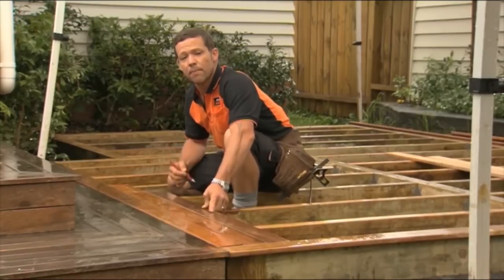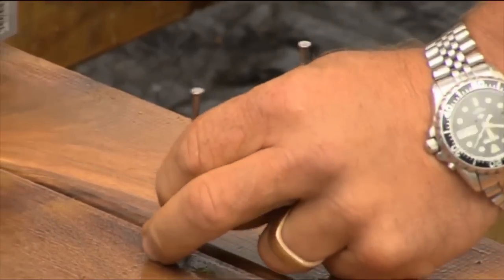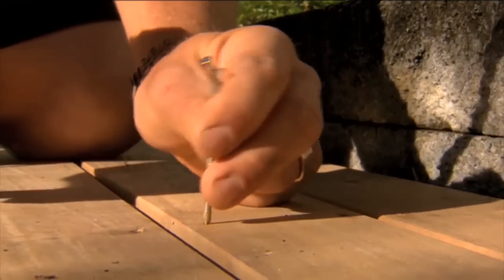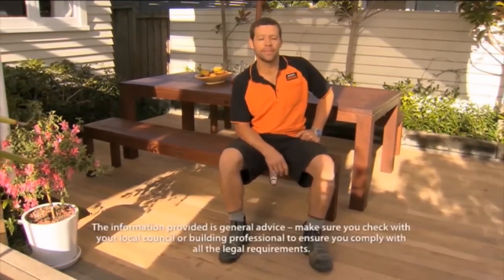When cutting your decking, you want to make sure you have minimal waste, so lay your decking down and mark it to your closest joist. Because I'm using hardwood decking, I'm going to pre-drill the nail holes, then start nailing the deck down. Remember, when laying out your decking, you want to stagger your joins so you don't create a visible pattern. Now that the sun's out, I'm hammering in the last few nails — and you end up with a deck that looks like this. Easy as.